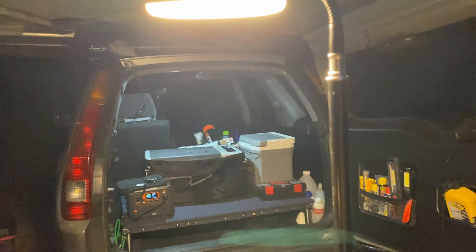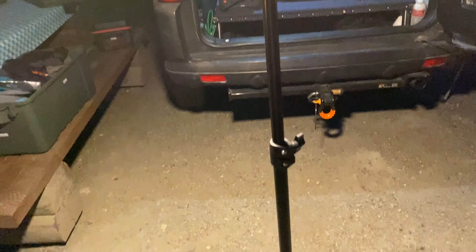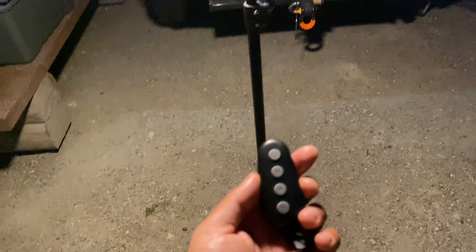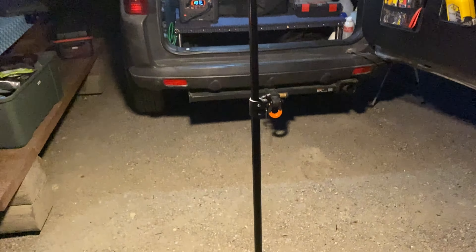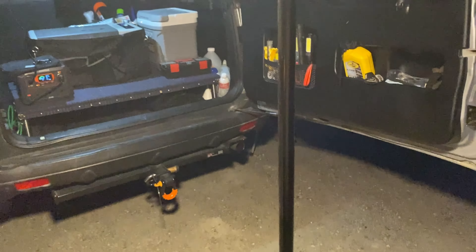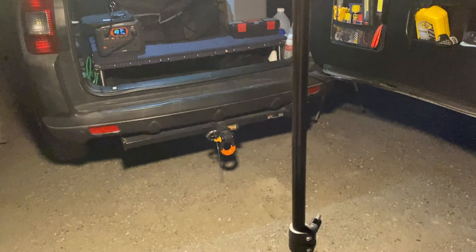I like the amber light mode because it doesn't really attract a lot of bugs. To give a quick overview, I really like this remote because when you're just sitting down in your camp chair, you can just click the button and it will turn on, turn off, or do whatever you need it to do. So far I like this light — let me know what your thoughts are.